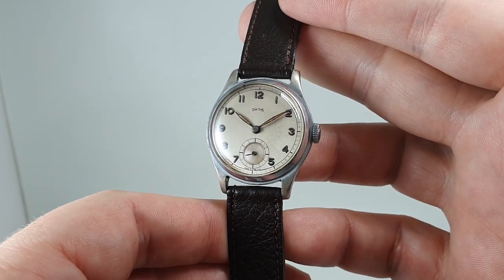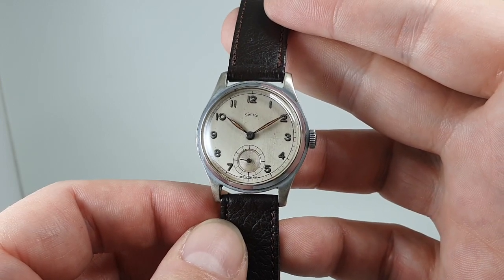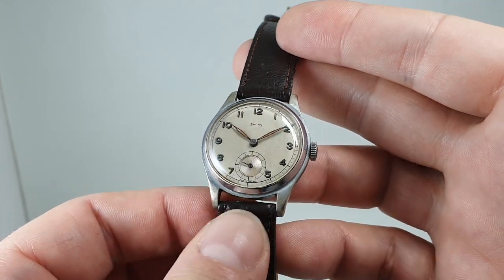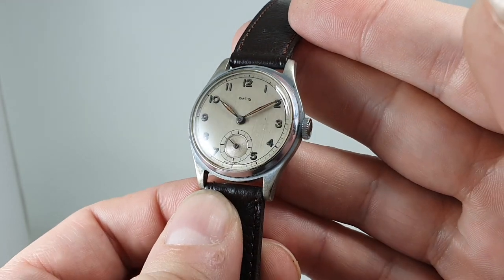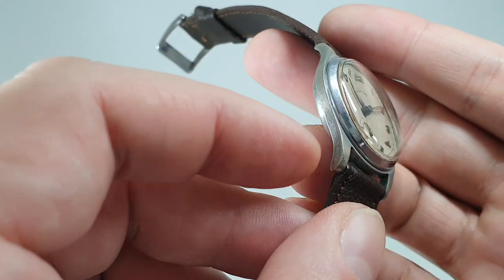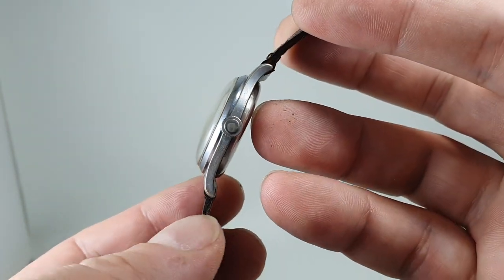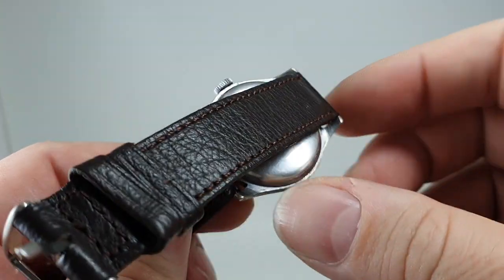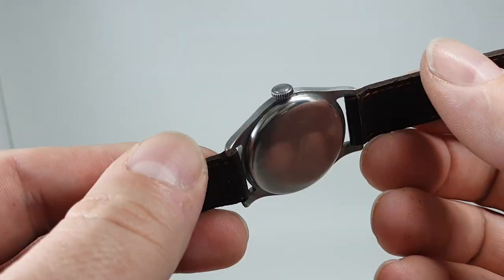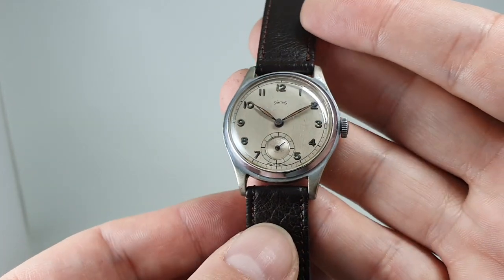They opened the factory in 1947 and this model was one of their first. There's a very similar model that follows this that looks identical, but that's all stainless steel. You can see that the middle part of this case is more of a sort of gunmetal base finish, which isn't uncommon for watches made just after the end of the Second World War, because there was still a shortage of materials.